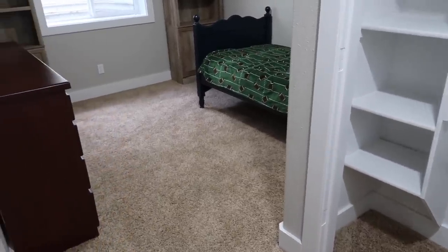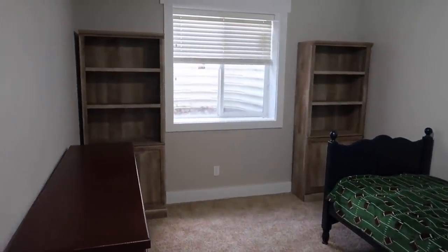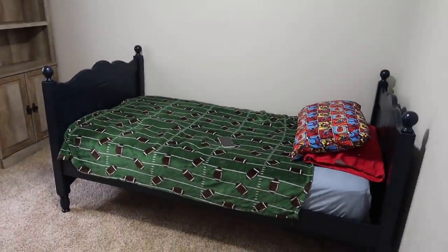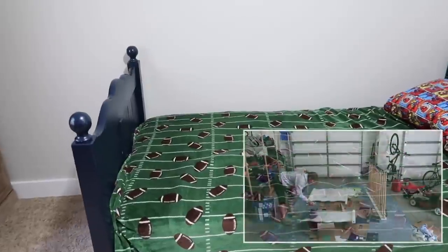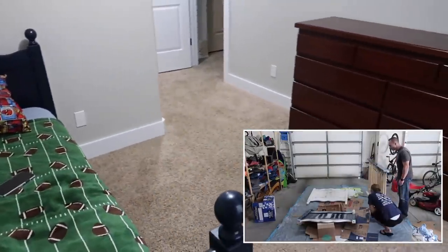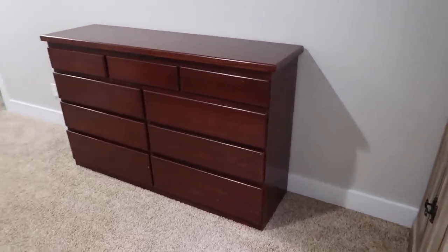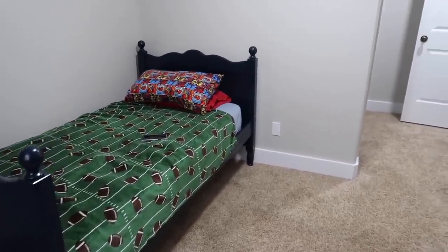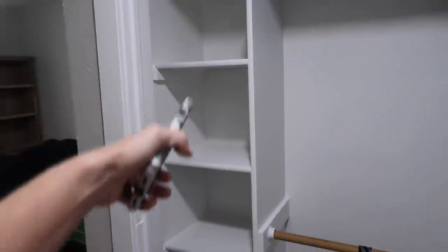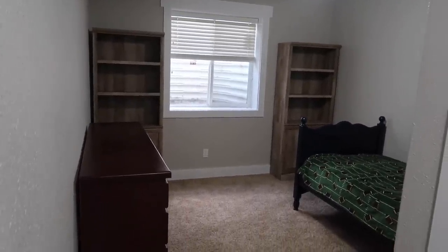Furniture is in. It doesn't really match each other, but it works for now. Got the two bookshelves — nothing's on them yet. Blinds are back up. We have this twin bed I picked up from Facebook Marketplace like a year or two ago and spray painted blue. There's a dresser we already had over here. I feel like it works really well with the twin bed in this room. This is Ryan's room for now. We're still doing some organizational pieces for the closet — I ordered some bins, and the doors are still being painted. So far, huge progress.